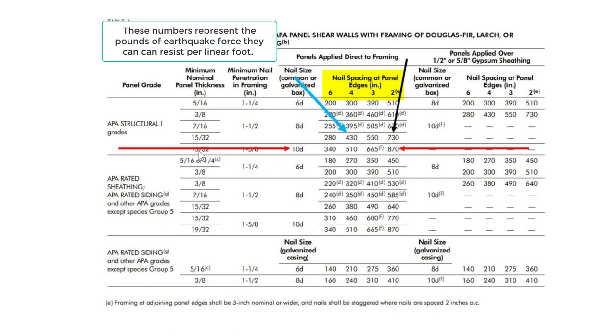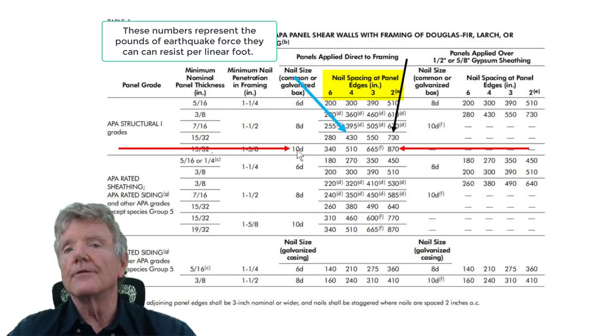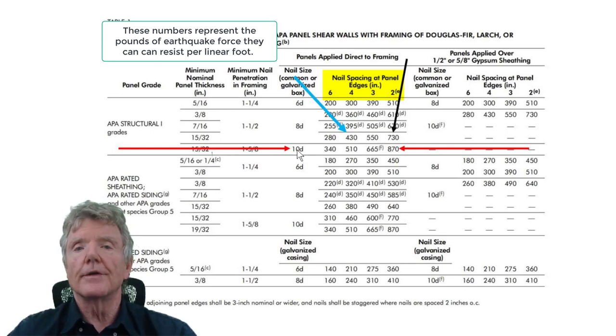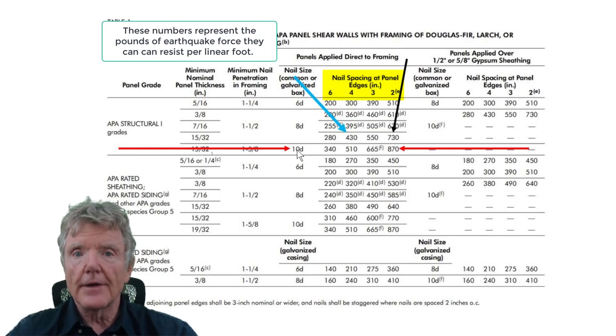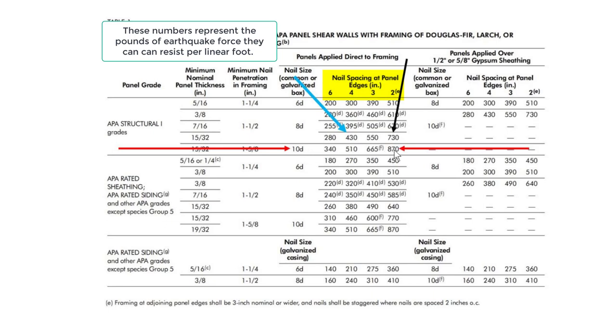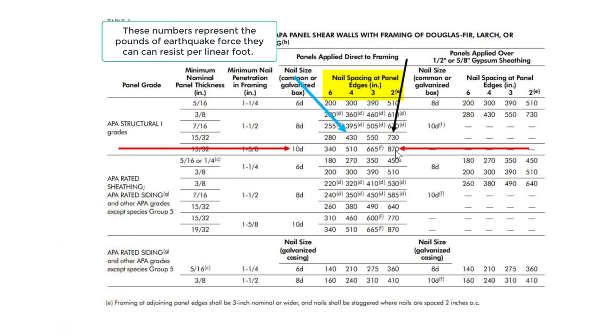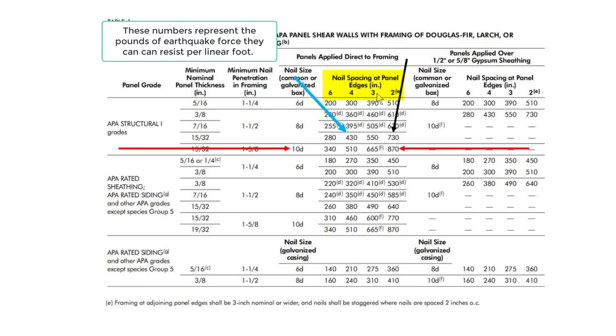Using 15/32-inch plywood — also known as half-inch — you don't get more strength by going beyond that thickness. Once you exceed 15/32, failure occurs in the nails, not the plywood. With a 10-penny nail (148 thousandths of an inch diameter, two and a quarter inches long) nailed two inches on center, you get a shear wall that can resist 870 pounds per linear foot.